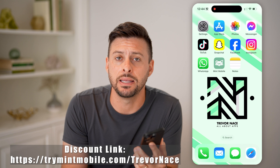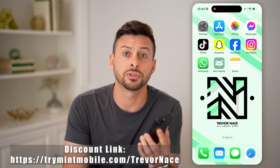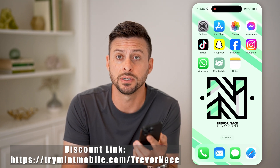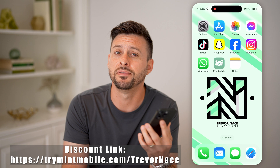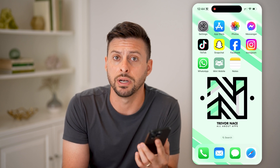My partner Mint Mobile gave me the link down below. It gets you a discount off the first three months of the unlimited plan, so you can get the first three months of unlimited data for $15 a month. Just click the link down below and it'll take you directly there if you haven't already signed up.